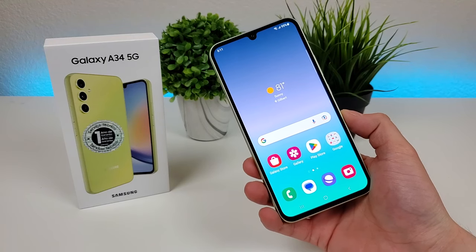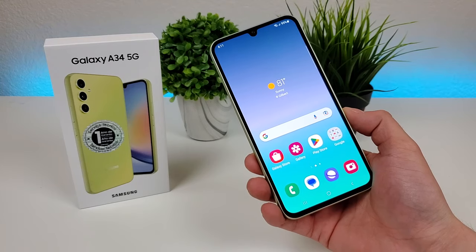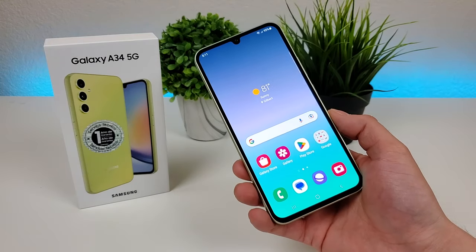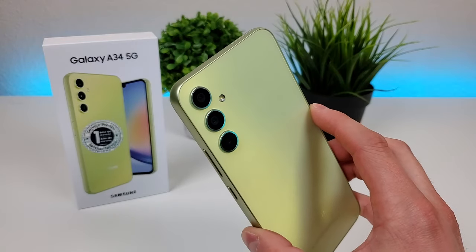What's going on everyone? This is Kevin here, coming at you with Samsung Galaxy A34 5G camera tips and tricks. Stay tuned if you want to learn how to get the most out of the various cameras on your device.